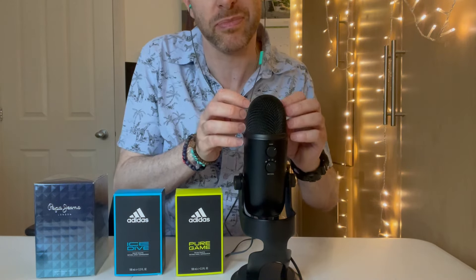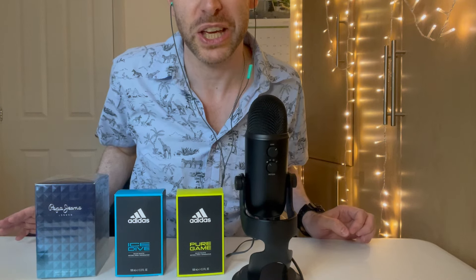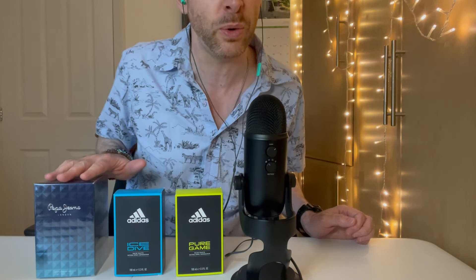Hello everyone, this is Gurt ASMR. I hope you're doing really, really well today. I'm really excited for this video because I have three new fragrances which I bought recently — three cheap fragrances, I got a really good deal on these. I had two of them already opened, and one of them is going to be a brand new unboxing.